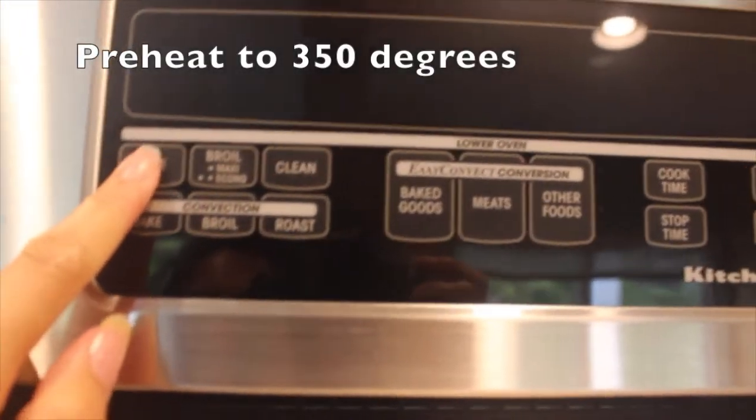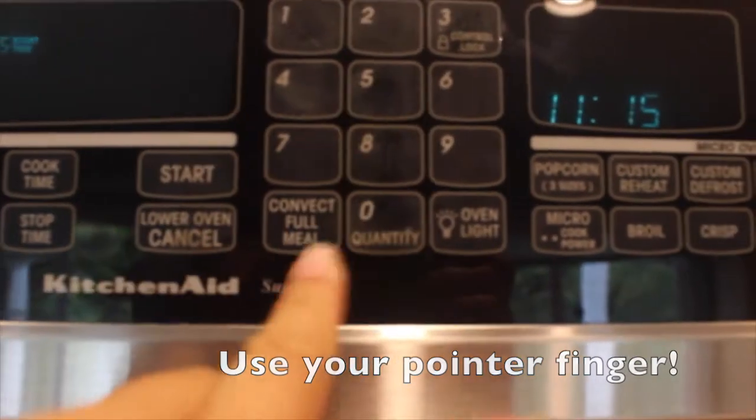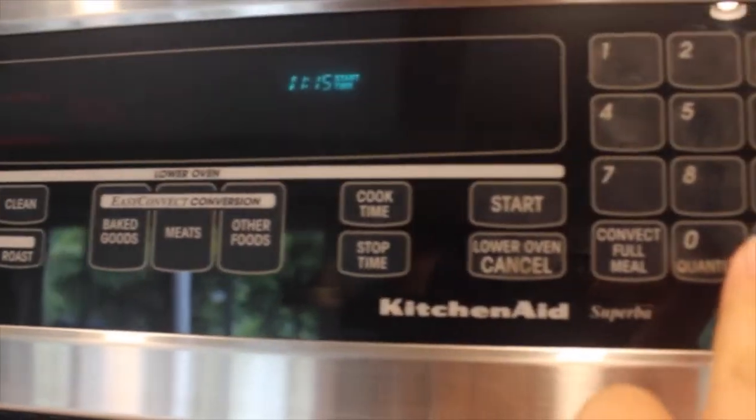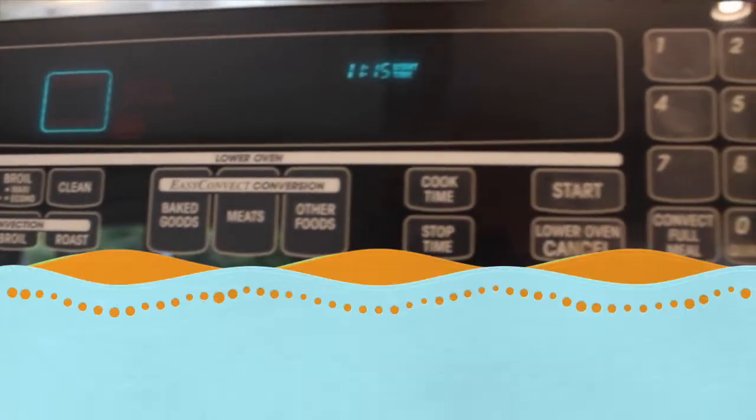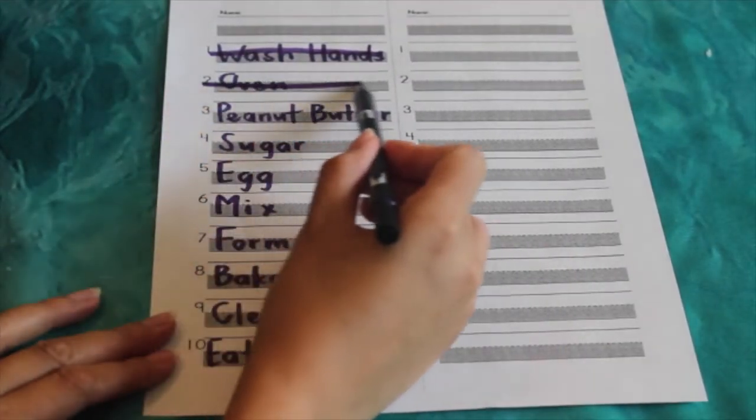Once we have all of our ingredients, we are going to preheat our oven to 350 degrees. Now we can cross number two, oven, off of our list.